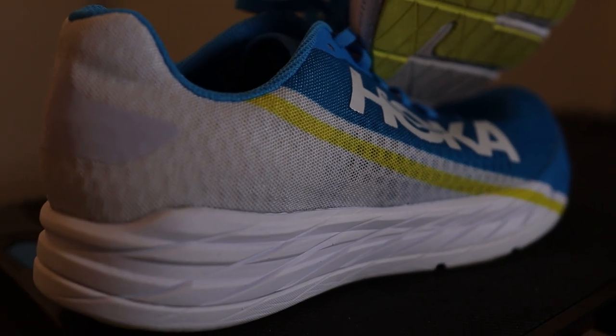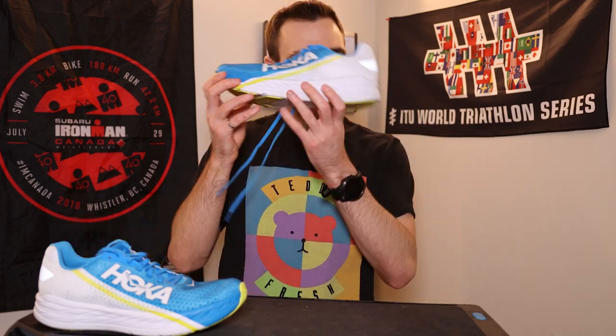That's it for the Rocket X initial impressions. I'm going to take this shoe out for another run right now. I typically don't like running in shoes two days in a row, but I'm going to do it just because this is a fun shoe and I don't have to worry about it amplifying my overpronation. I'll be doing lots more in this shoe — a speed day, a long run day, all that stuff. There's lots of testing to do, but the initial impressions couldn't be more positive, honestly. I love this shoe, the price is right — Hoka, you nailed it. Catch you on the next one. Keep on running, keep on drinking your water, and keep on smiling all the way through.